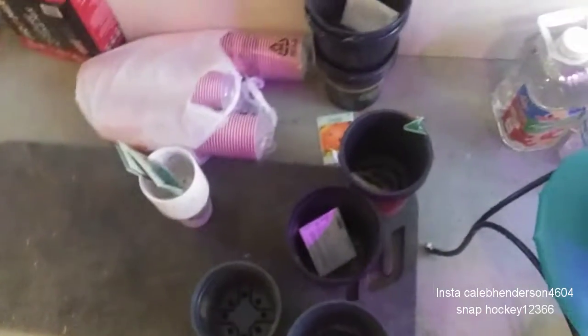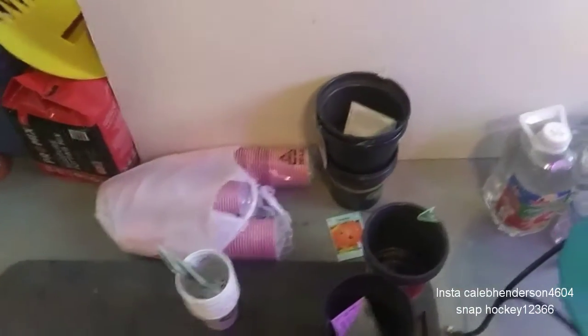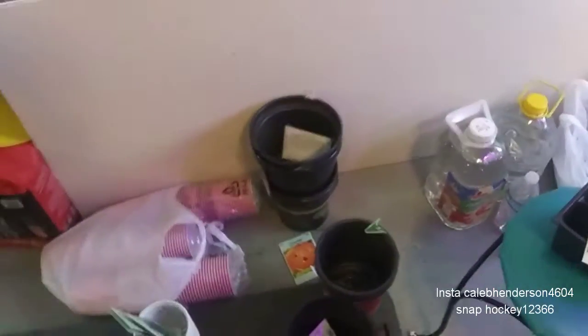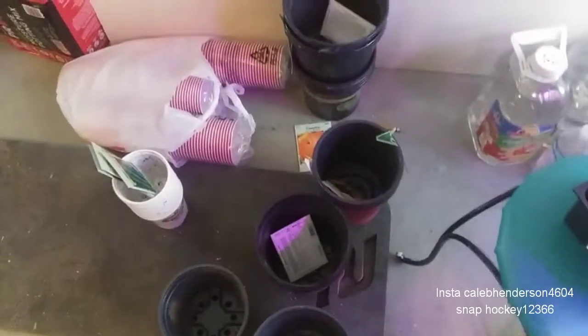What is up guys, it's Kale back with another video. Sorry about the hair, just woke up. But today I'm going to be showing you guys step by step how to start seeds indoors. Some of you guys probably have started seeds indoors because you live somewhere cold like me — yesterday it was actually snowing, no joke. So yeah, still starting the season.